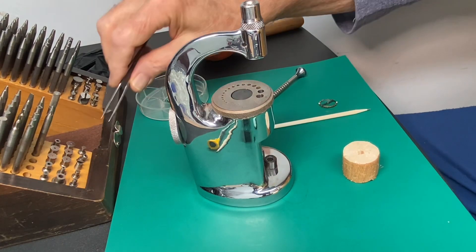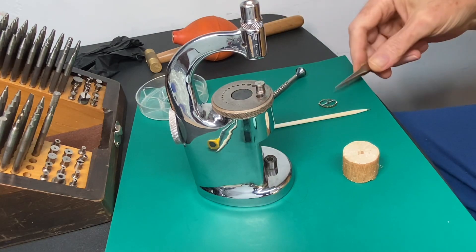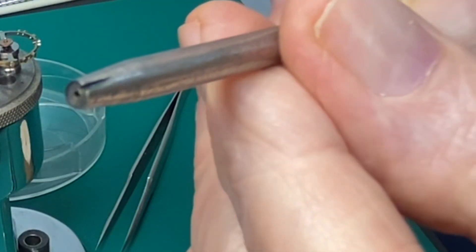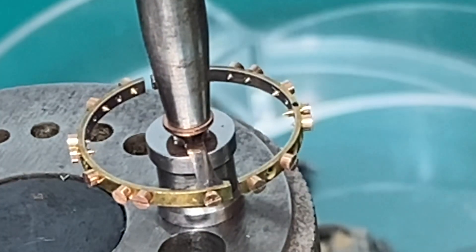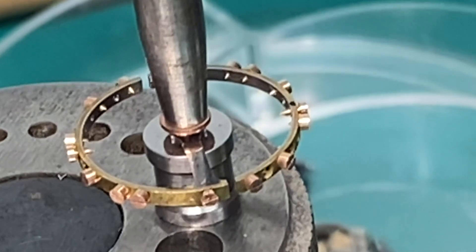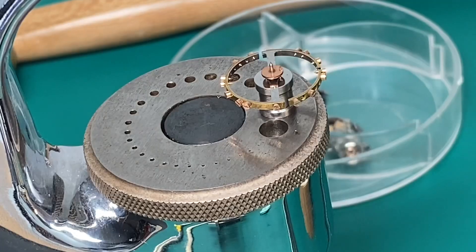Everything looked good, so now we're going to put it all back together. We'll be putting our roller table back on to our balance wheel. I'll be using this stake here to push on the roller table — you can see that little cutout in there, which is to protect the roller jewel from being damaged. So we tap that down and get it seated good and solid on the staff.